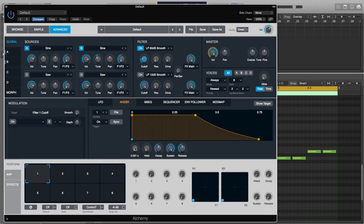Lastly we'll increase the attack ever so slightly just so each note fades in a bit. This is to reduce any pops or cracks at the start of the note. We'll increase the attack to about 0.015 — anywhere between 0.01 and 0.15 is fine.